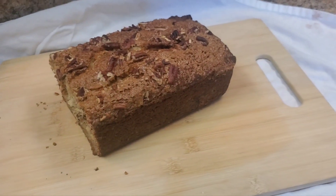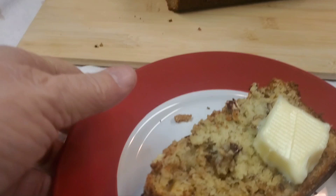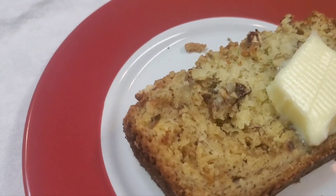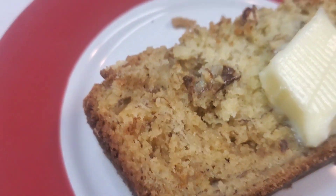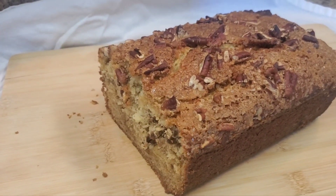Hi everyone, got the banana bread out — look at that! Doesn't that look great? It tastes amazing. You can't really see the caramel in it, just a little if you look really close. It's not overwhelming because it is salted caramel. And there's the big loaf.